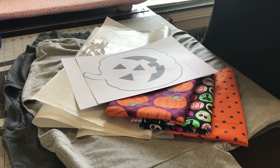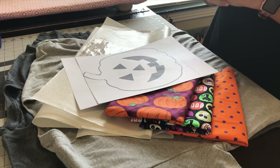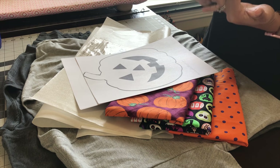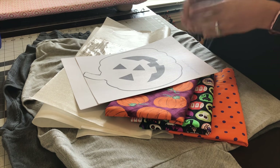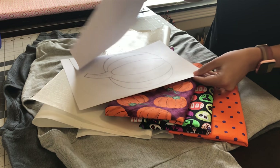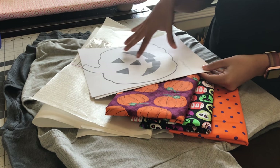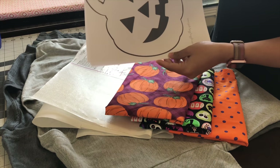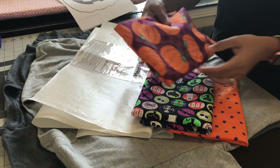Welcome back to my channel. Today's video I'm going to show you how to applique on a shirt. I've seen a lot of cute shirts online and on Instagram and Facebook, people selling these shirts. I just wanted to show you how easy it is to do this on your own. You're going to need a printout of the picture you want to applique — I suggest something really simple so that it won't be so hard to do and cut out.